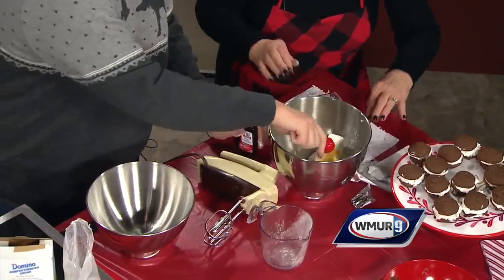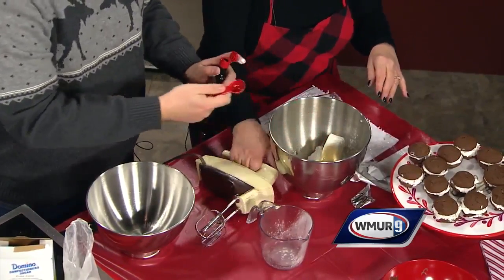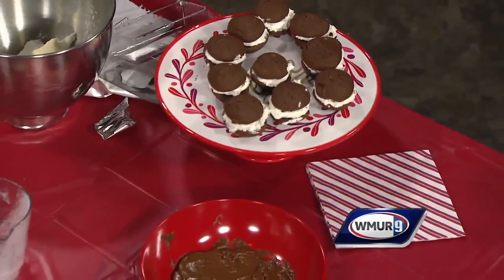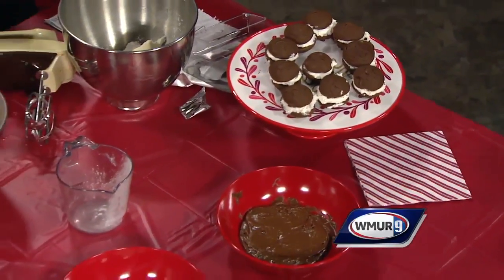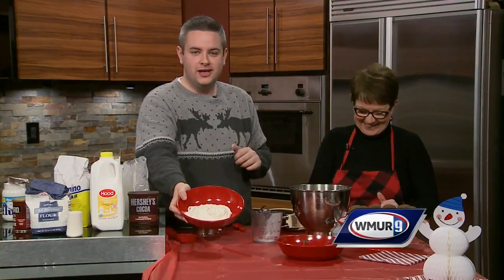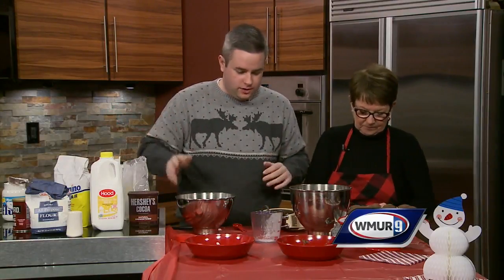Then we will mix all of that together, and that is the cream filling. Once that's finished, you put it on the side. This is essentially what it would look like once it's done — we're working with TV time here today. It's nice and fluffy, and once it's done you just put that aside, because that's done and over with.